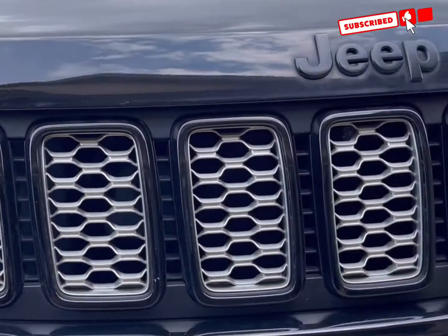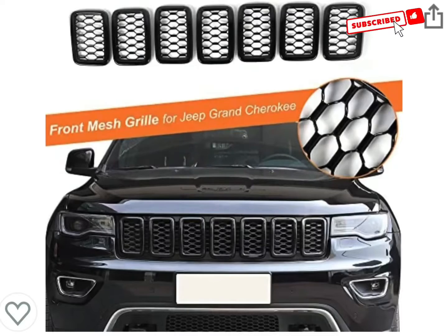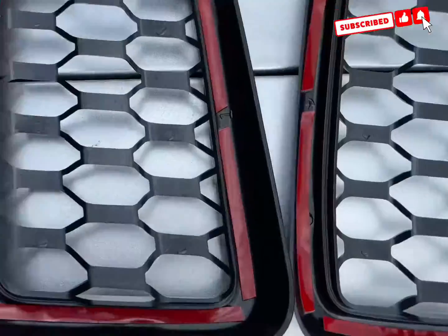Hey guys, so you want to change your grill from this boring look to this bomb look here. I ordered my ring covers all from Amazon — it came within one business day because I'm an Amazon Prime member. Otherwise, three to five business days. You get seven of those in the package.